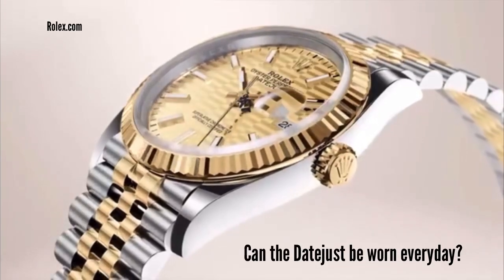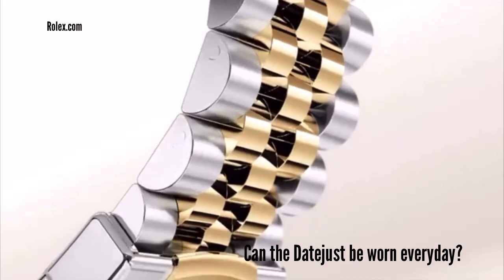Is this watch easy to use? One of the things I dealt with initially, outside of getting comfortable with the Jubilee bracelet, was learning how to set the date and time. This is a quick-set watch so it doesn't take a lot, but you have to make sure you pull the crown out to the specific notch. I was also struggling initially with being able to screw the crown down tightly.